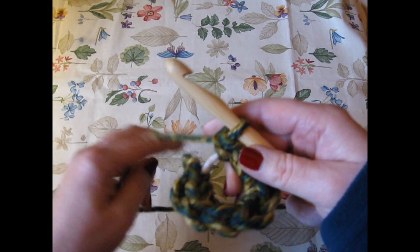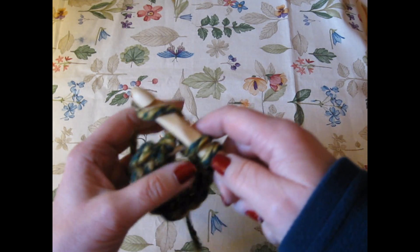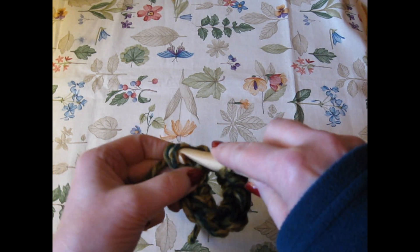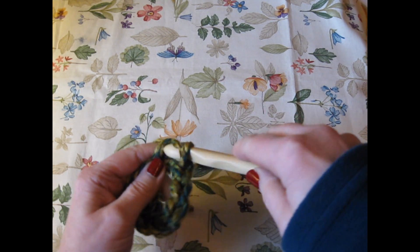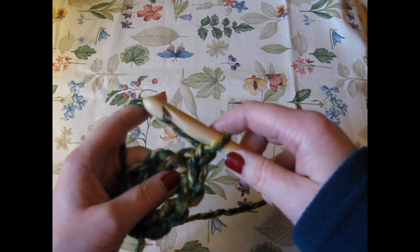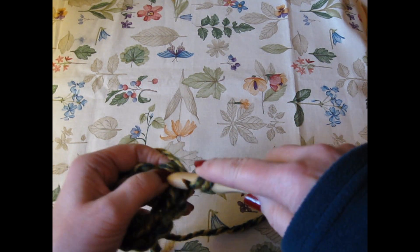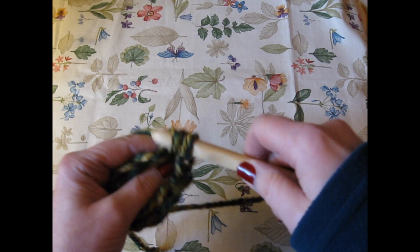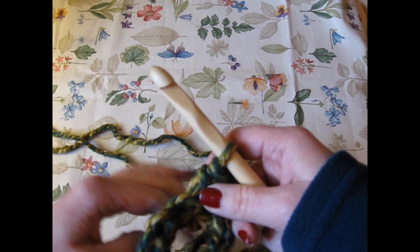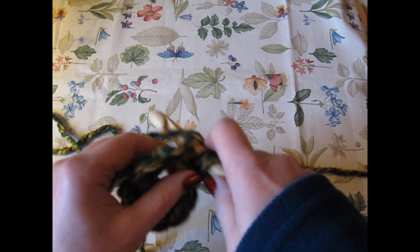I want an even number — seven — and that's going to fill that perfectly. Slip stitch into that first one right there, pull through, bring up one and half double crochet right into that same stitch. This will make your seam disappear. And all we're going to do is another one in that same space — we're doubling up.